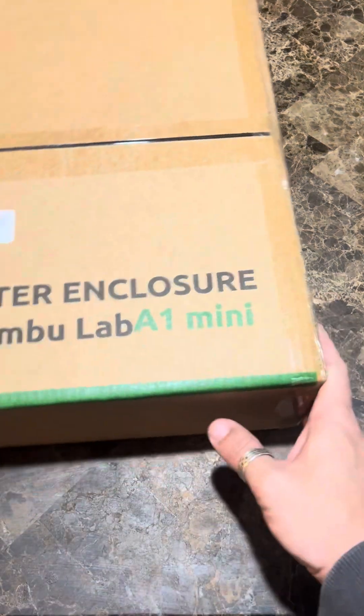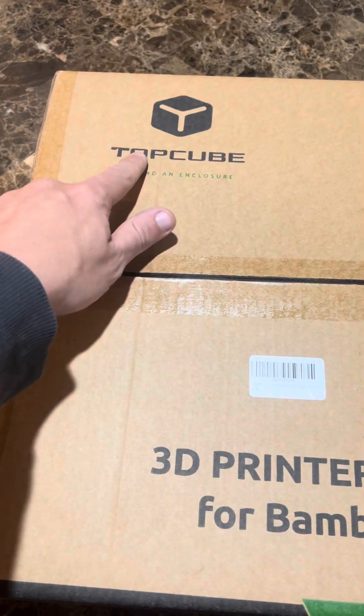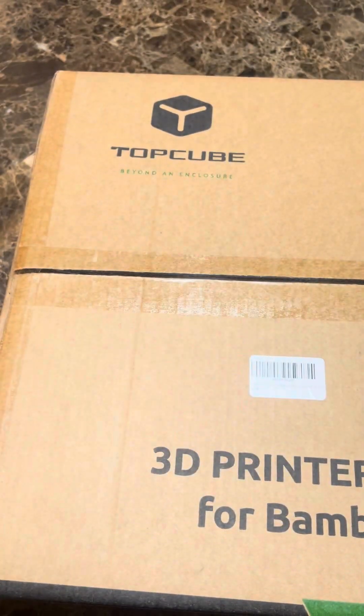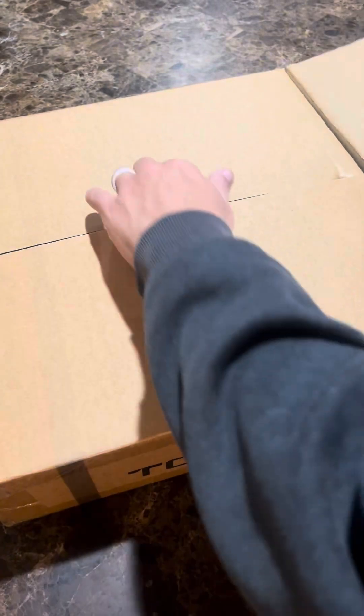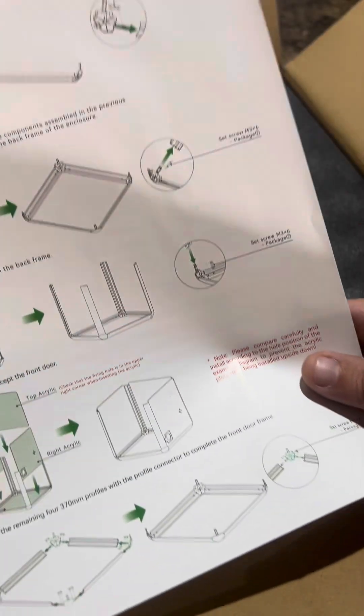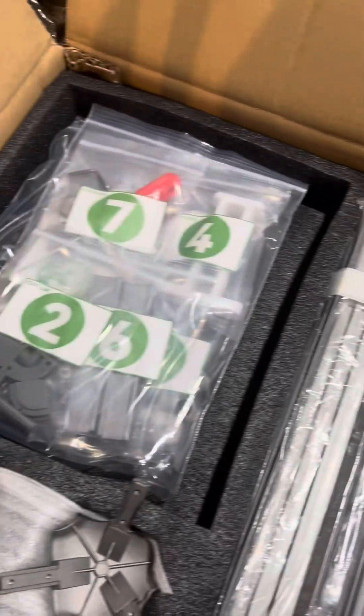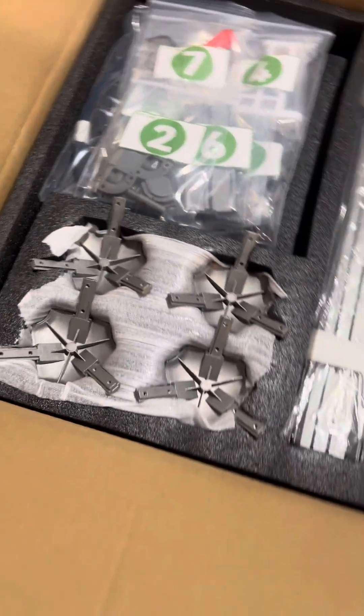Today I'll be unboxing and assembling this acrylic enclosure for the A1 Mini, put out by Top Cube. I've had a few enclosures from them in the past and they said try this one out, so we're going to open it up, put it together, and see how much we like it. It does come with a very nice instruction sheet. I will say pay attention to the bag numbers — while they are numbered, they aren't exactly in numerical order, so please follow the instructions.